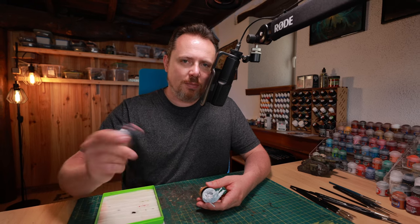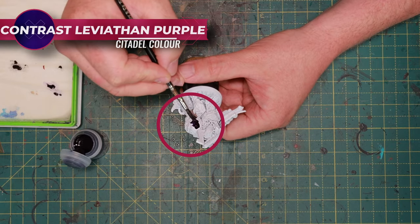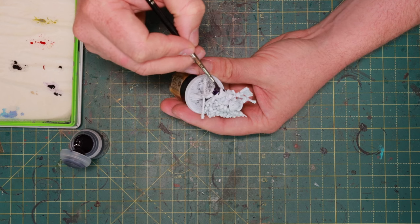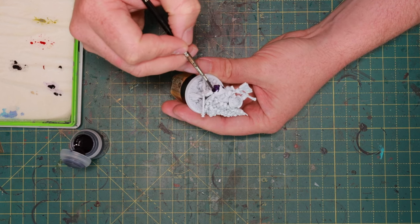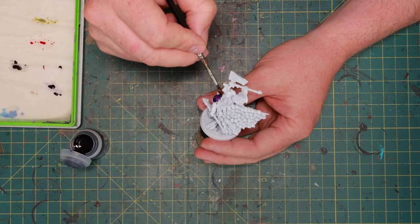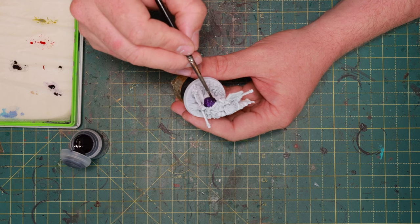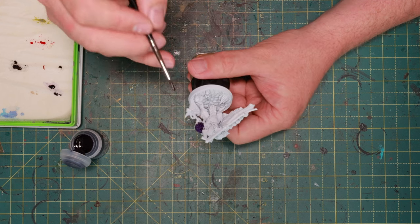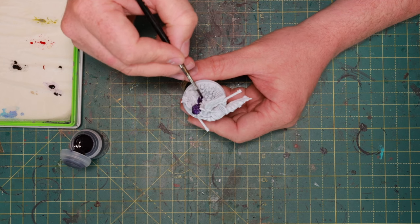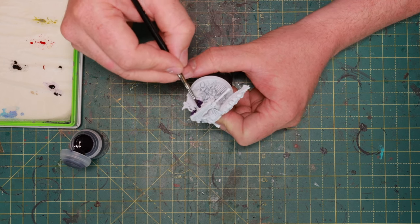I'm first going to start with some Leviathan Purple, slightly watered down so it becomes even brighter, and cover all the armor plating. I'm not working super neat — I know I'm hitting bits of the trim I shouldn't — but my idea is to paint the lower recessed part first and clean up the armor trim later. This way, since the miniature is sprayed white, you want to make sure you get all the nooks and crannies of your armor, otherwise you have a white bit sticking out. This thin layer will give a nice purple base to start with.